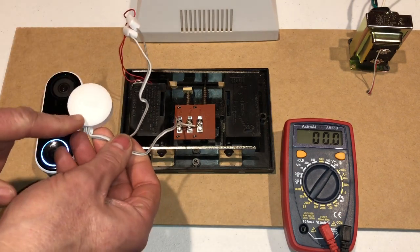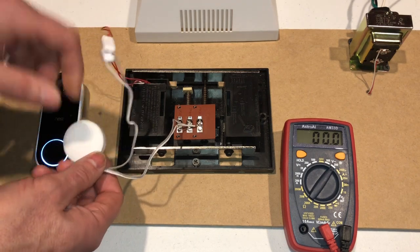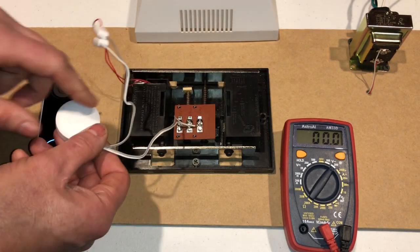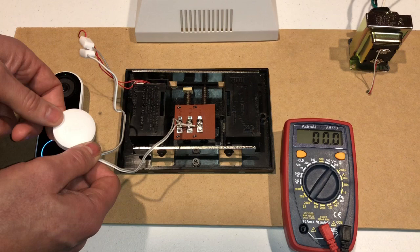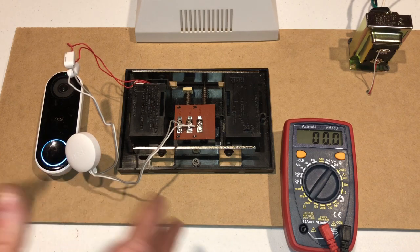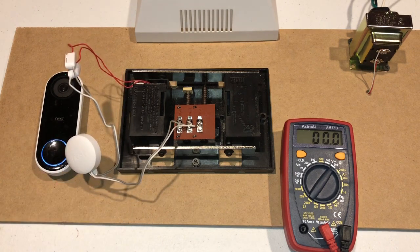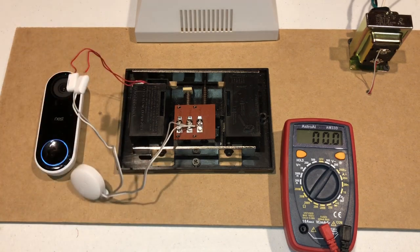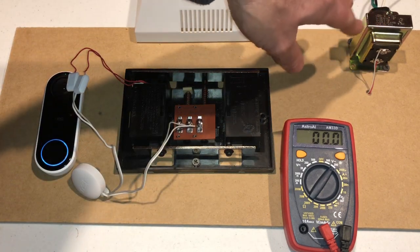What the power kit does is it's basically a capacitor. It stores power inside and then when you hit the button on the chime and it's sending power to the chime, it uses some of the power in this power kit — which is a capacitor — and that makes it so it doesn't drop below a certain level. But this only lasts a fraction of a second. So if we unhook this and just had the Nest Hello, even though the transformer is rated at 20 volts, it would have dropped down to 13 volts.